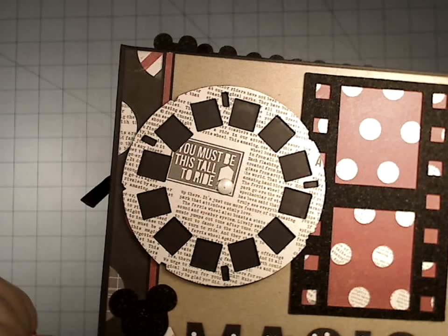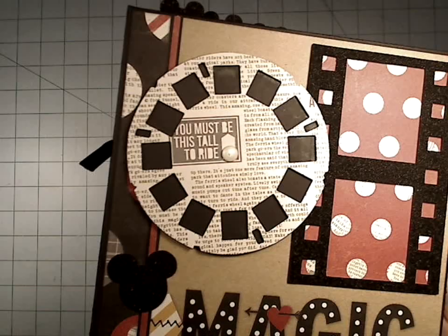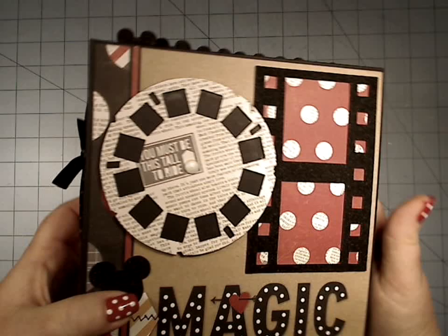Over here we have — I'm sure a lot of you recognize this — this is a Tim Holtz die, and I made him interactive. He's cut out on chipboard and then again out of the pattern paper. And of course I had to make it interactive because it's Disney.